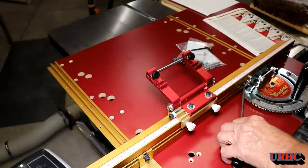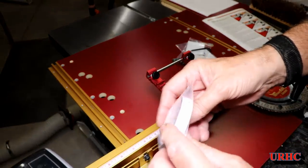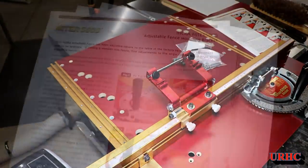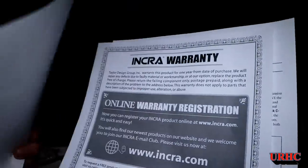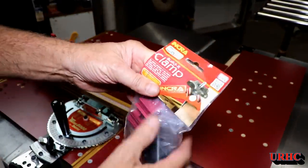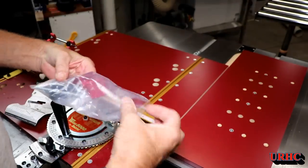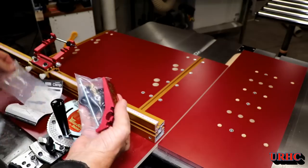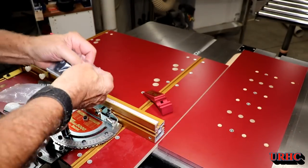It came with some extra rulers in case you want to go the other way, and pretty much comes with really good instructions on how to set it up and set it for your miter slot. It also came with this really nice clamp. It looks really well made and I think it should be really good on miters to help lock things down and keep them from slipping.